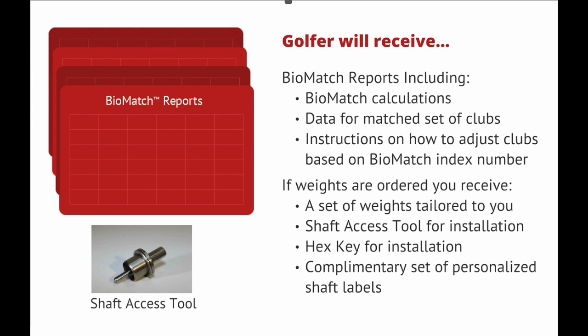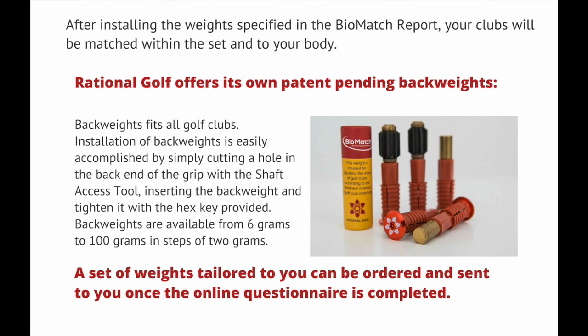If weights are ordered, you will receive a set of weights tailored to you, a shaft access tool for installation, a hex key for installation, and a complimentary set of personalized shaft labels. After installing the weights specified in the Biomatch report, your clubs will be matched within the set and to your body. Rational Golf offers its own patent-pending back weights. Back weights fit all golf clubs and are available from 6 grams to 100 grams in steps of 2 grams.